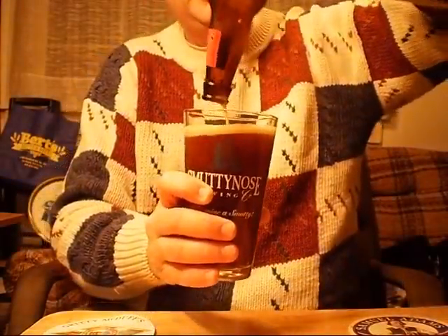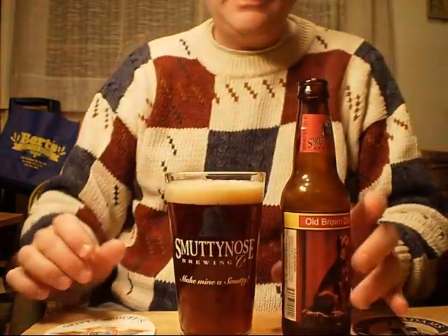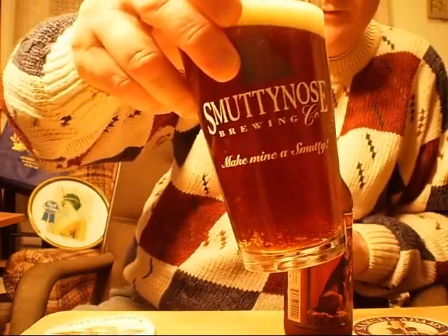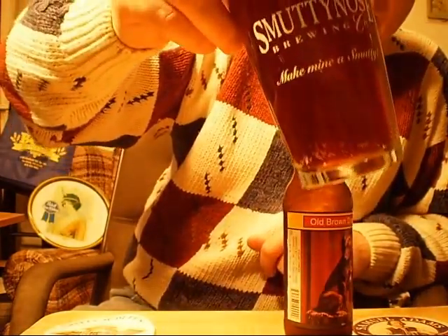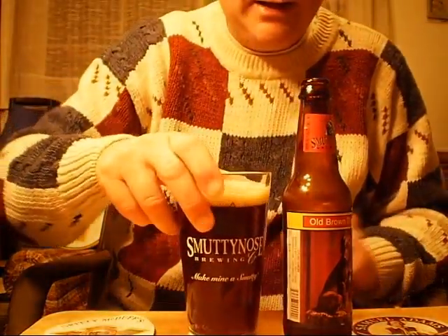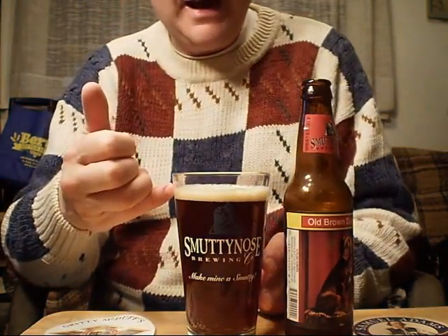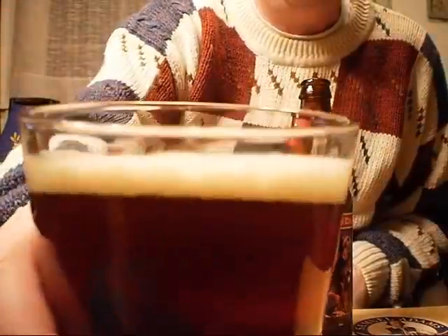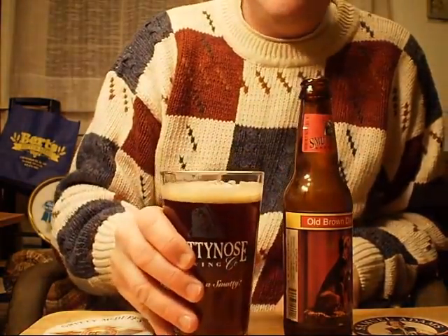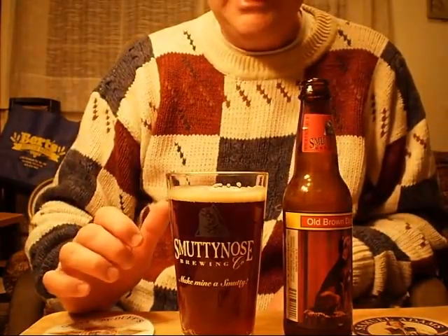Look at that — this is a fairly nice color. Brown, which makes sense for Brown Dog Ale, and when held to the light, maybe a little mahogany — a mahogany brown with some ruby hues in there as well. I also kind of like this head. It's got maybe a finger or so of head — frothy, foamy, and creamy. It does generate a little bit of lacing, which is kind of nice. The head does seem to be diminishing little by little.